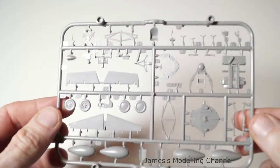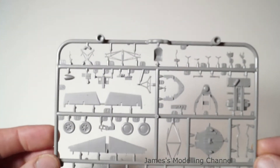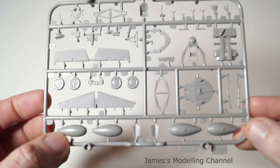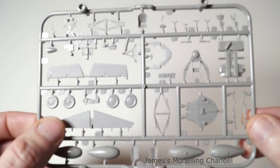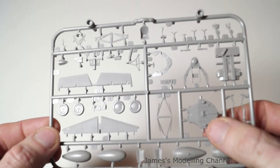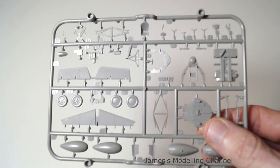The second and last sprue is mainly all the cockpit. You have your auxiliary fuel tanks, two wheel options, and the rear control surfaces. That's also the landing gear bulkhead.